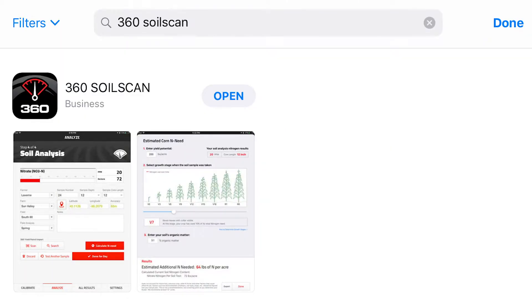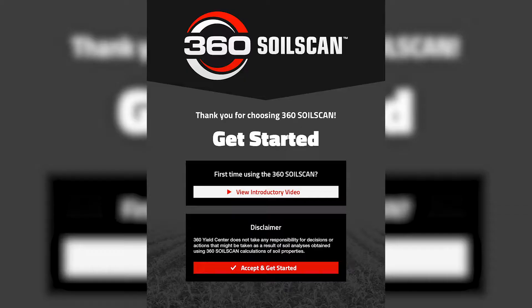To use 360 Soil Scan you'll need to download the 360 Soil Scan app. This is what will be used to run the soil scan.